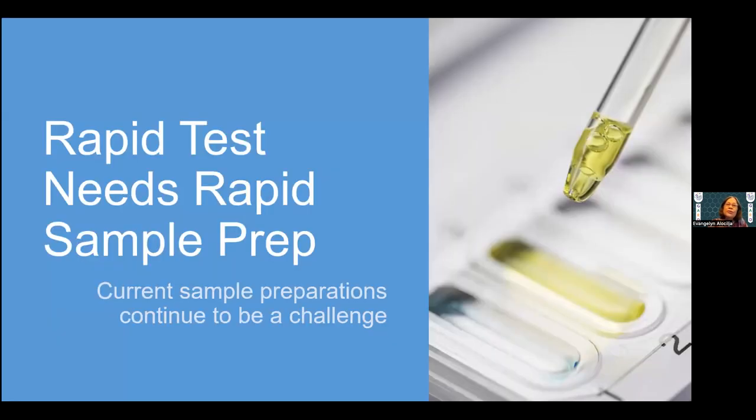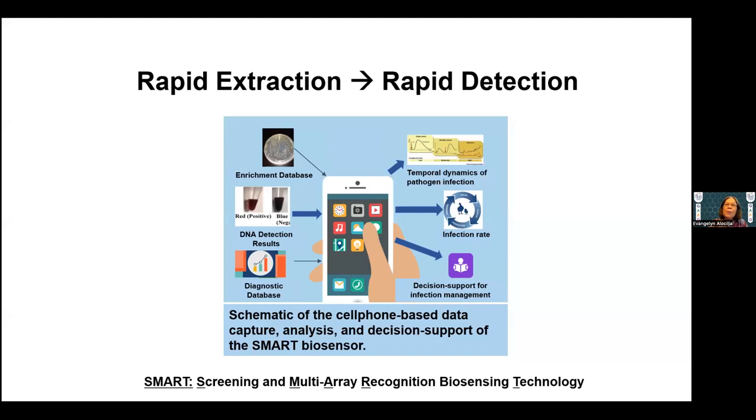We know that rapid tests need rapid sample preparation. We have so many developments in rapid tests right now, but sample preparation continues to be a challenge. Our strategy is that if we can do a rapid extraction, we can proceed to rapid detection — moving towards cell phone-based detection to address the needs of rapid tests, especially for low-resource settings.